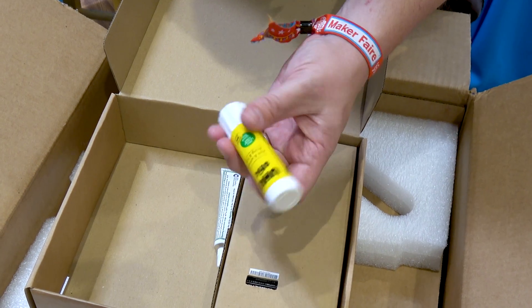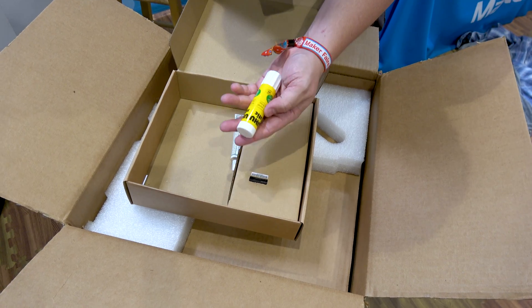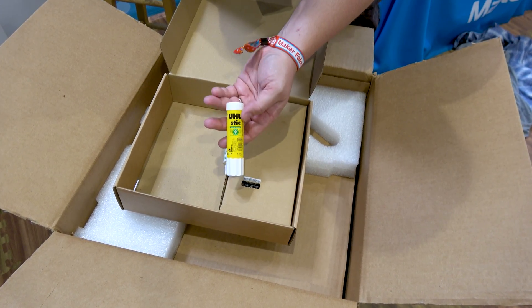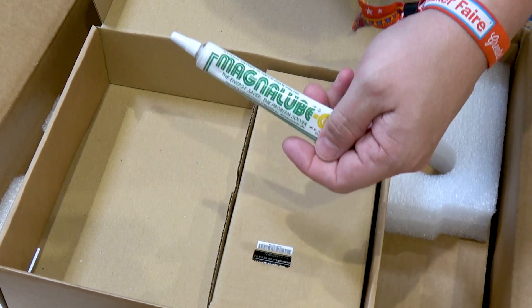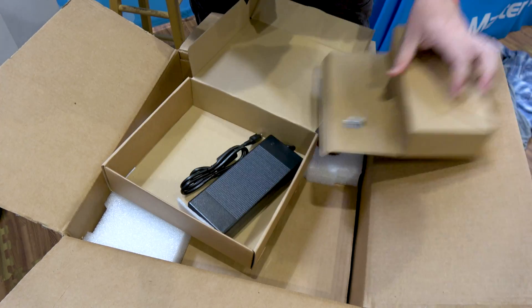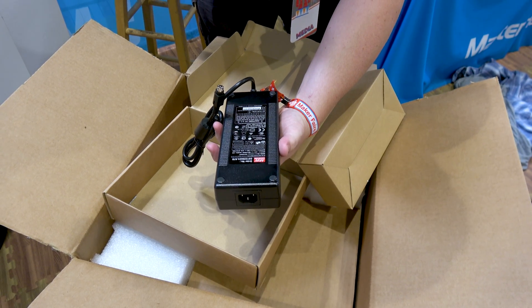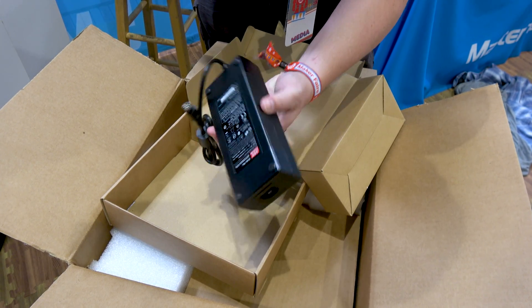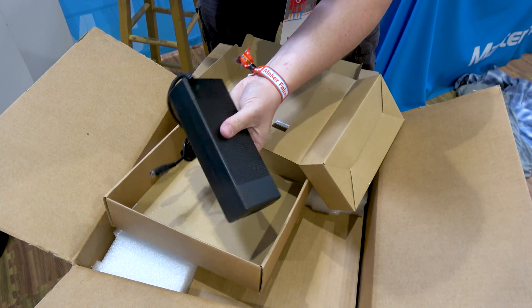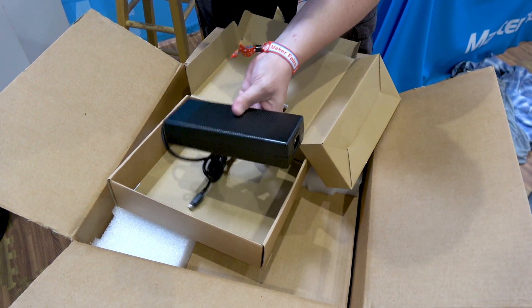Then you have the glue stick. Everybody loves the glue stick. Personally, I prefer extra hold hairspray when I'm affixing my models, but this is the traditional method that most printers have been using for a long time. The last thing we have in the box, of course, is the power supply for the unit. This is a massive power supply — it's rated at 9.2 amps at 24 volts for 221 watts of power. This printer uses a little bit more power than some of them because you are driving two heaters on the nozzles and the heated bed all simultaneously.